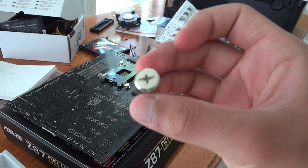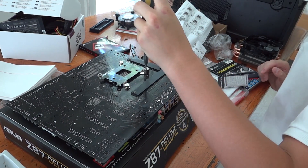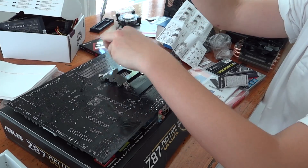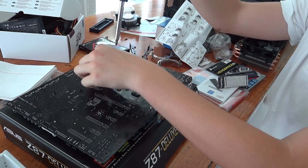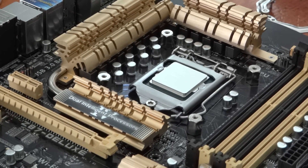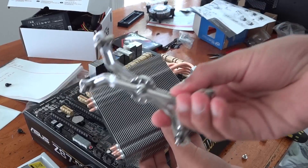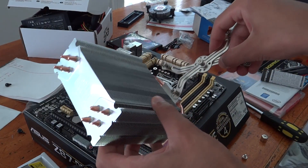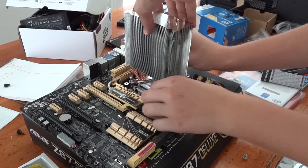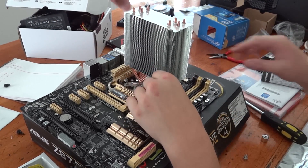Once you finally get the back plate on, you want to secure it to the other side using a little tool so that you can use a screwdriver to secure all the nuts and bolts. Make sure that when you tighten everything, it's secure enough that it won't fall off, but not so tight that it damages anything. Check to see if your cooler already has pre-applied thermal paste — if it doesn't, apply a little bit about the size of a pea. To install the cooler, take the spider-like contraption and attach it to the CPU cooler. This ensures contact between the top of your CPU and the bottom of the CPU cooling block, and the whole thing can then be screwed on top of your CPU onto the motherboard.